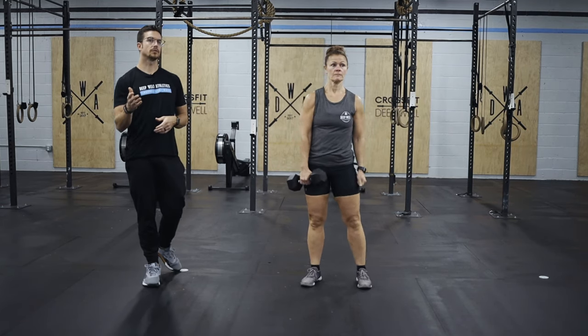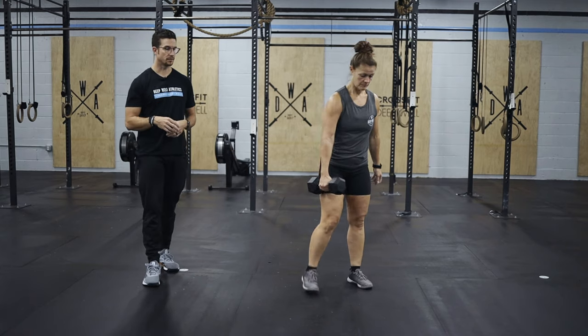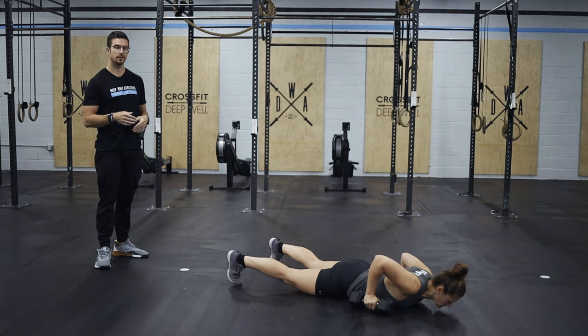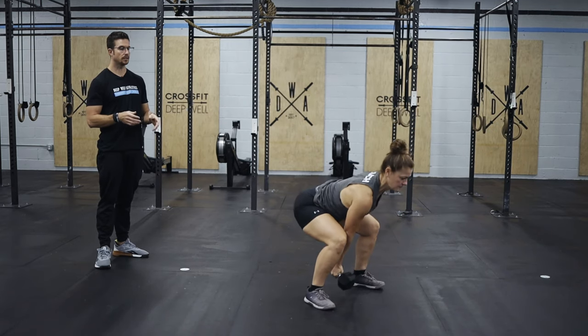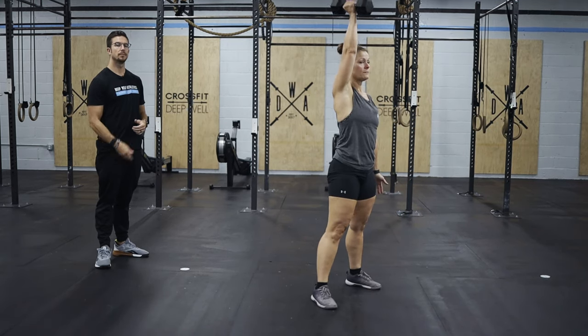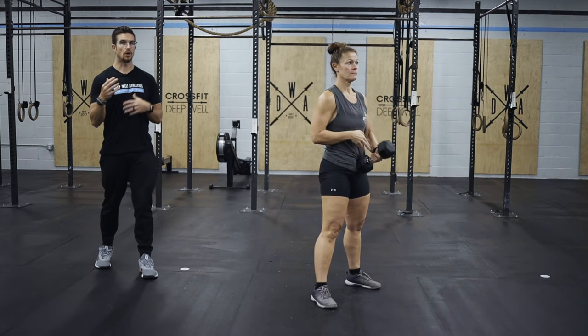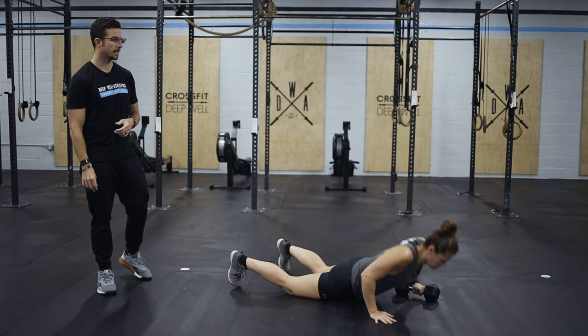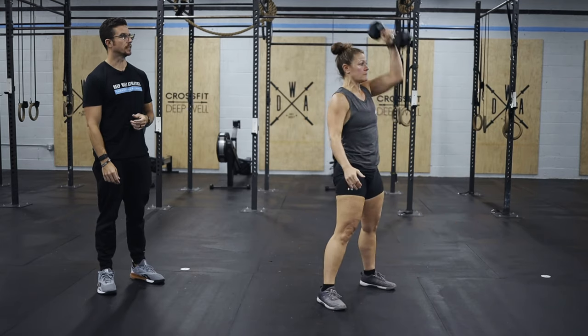Next up will be the 20 alternating devil's press. We're going to go all the way to the ground now, versus the warm-up where we just did an up-down — all the way to the ground, and then bring those feet in nice and wide. Weight comes between the legs, big pop of the hip, and overhead, alternating each hand for every rep. So same thing: down, feet out wide, in, and overhead.